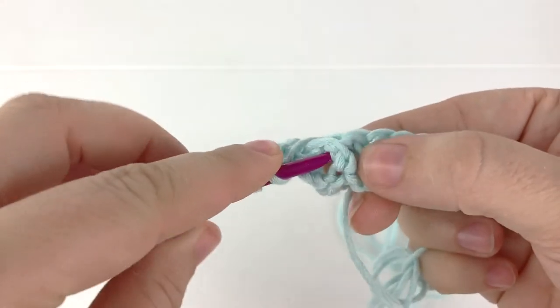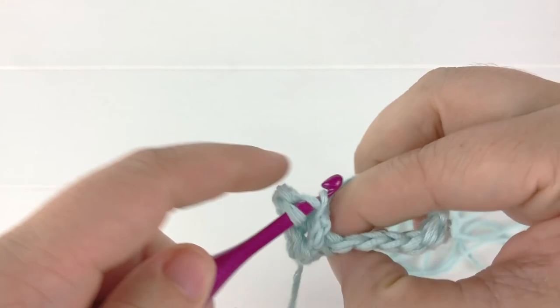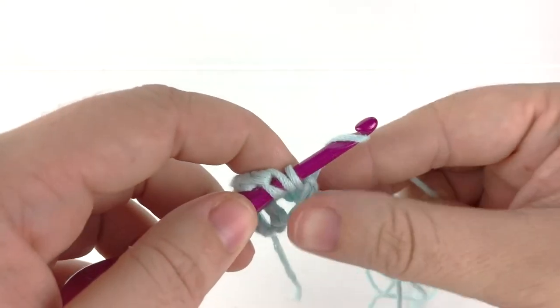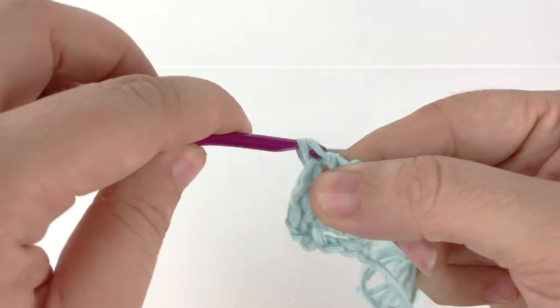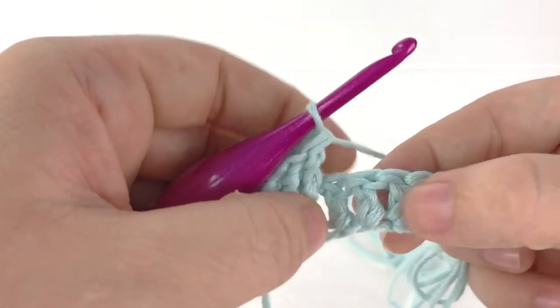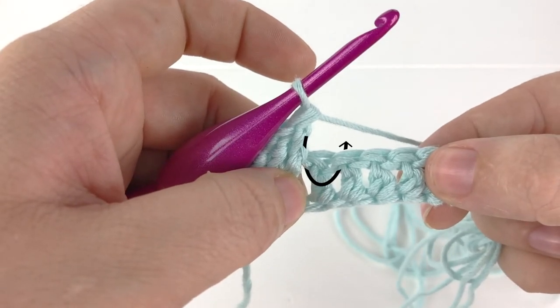We'll do this once more: yarn over, insert behind the post of the next stitch, yarn over, pull up a loop, yarn over, pull through two loops on the hook, yarn over and pull through two more loops on the hook. Now we have three front post double crochet. To do a back post double crochet, we will be inserting our hook into the back of our work and around the post of the next stitch.